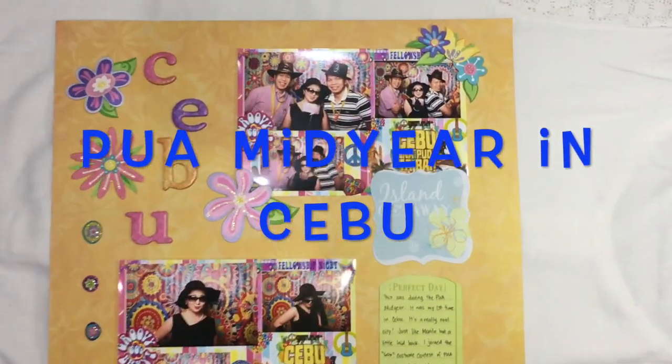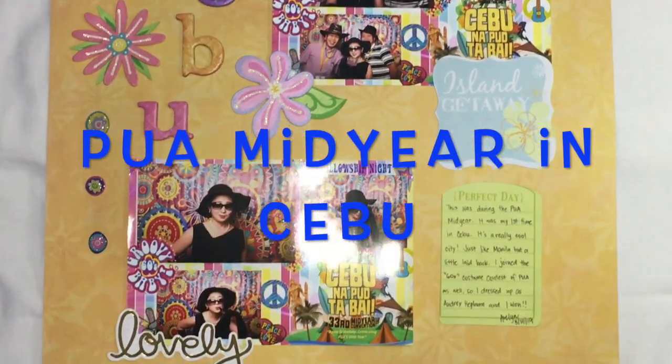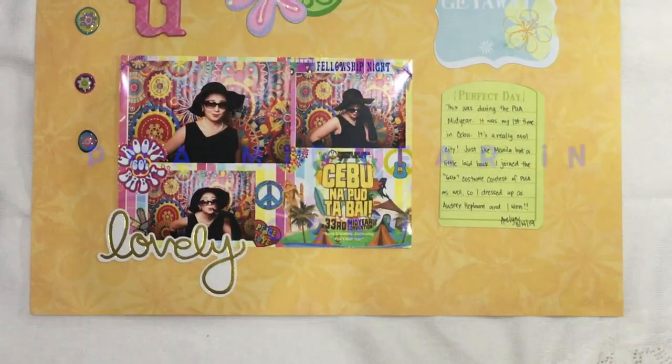For this scrapbooking with me, we'll be making this scrapbook page featuring a PUA Meteor Convention in Cebu.